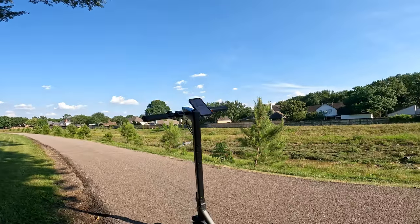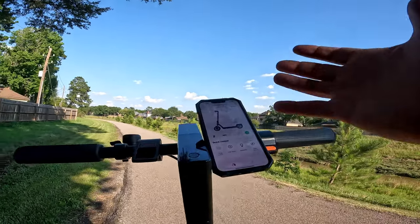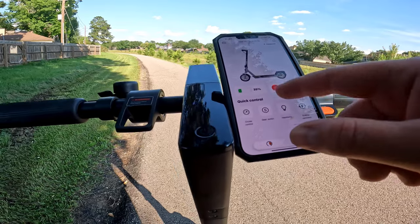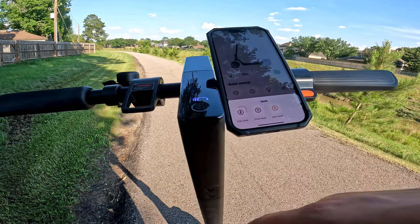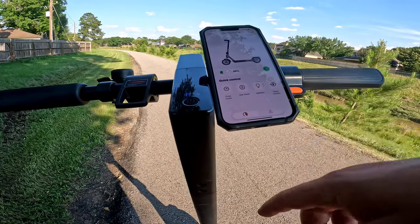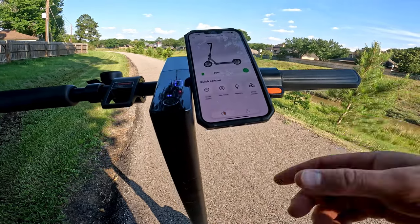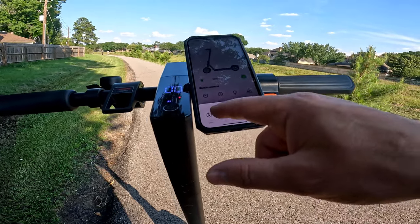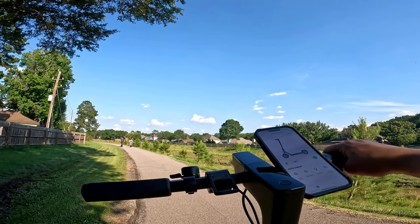We are out for the ride test on the KS6 Pro, and I've got it paired with the app. Not a whole lot of things you can do in the app, but there is some cool stuff. We can lock the scooter, unlock it, see how much battery we've got — we've got 35%. We can switch gears, put it in walk mode, drive mode, or sports mode. You can also turn the headlight off and on, and decide how much energy recovery you want — high or low.